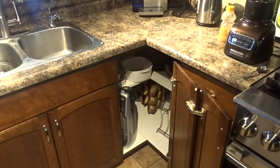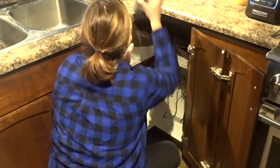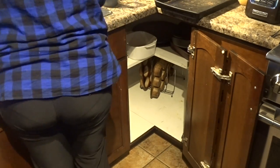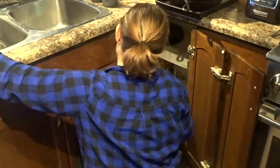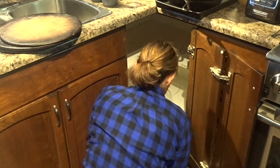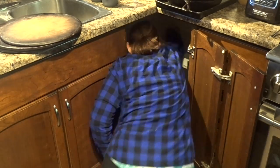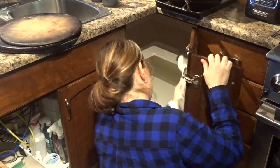I hate these metal shelves with everything in me, but I try to make them work as best I can. I use Pampered Chef stones and I use the dividers for them, which work pretty well. Some of them don't fit — like the big square baker doesn't fit so I just keep it on the shelf on its own.